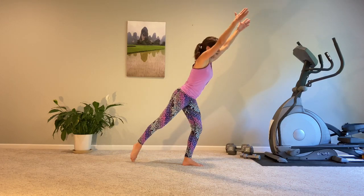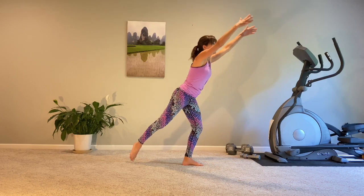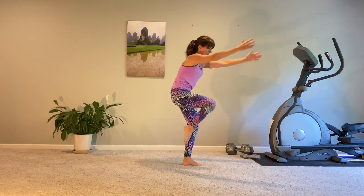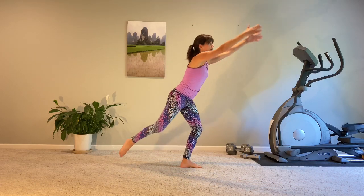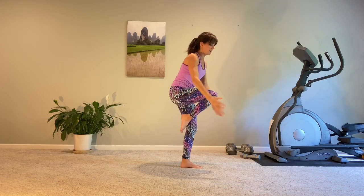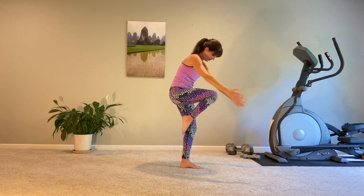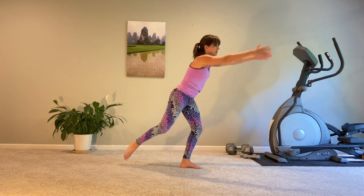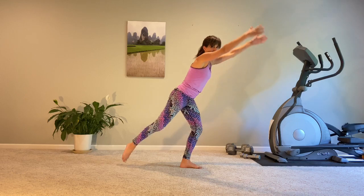Hollow tuck, exhale. Inhale. Exhale. Inhale. Think C curve in the spine, hold the belly button back, lengthen. Tuck, reach, tuck, and reach. The head could be a part of it as well. Reach, tuck, reach, reach.